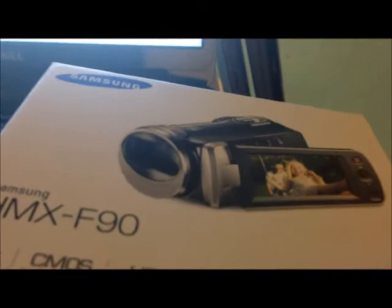Alright, I am back and this is the unboxing of the Samsung HMX F90. As you can see, it comes with a registration card, and it also comes with the camera itself.